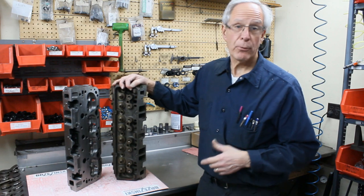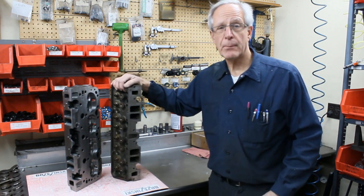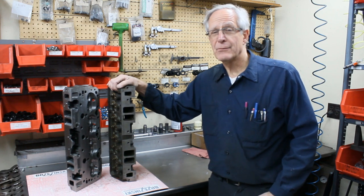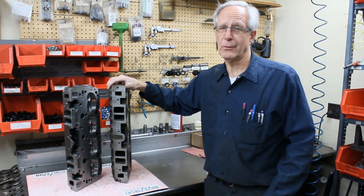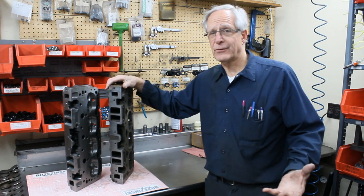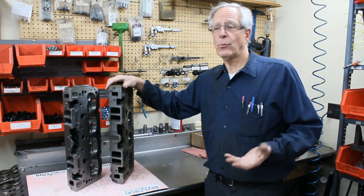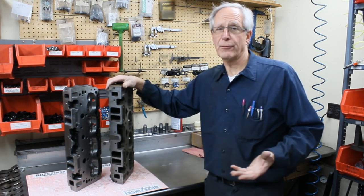Performance-wise, this head is not as good as the earlier style. The intake port size is about 178 cc's out of the box and it doesn't flow very well at all — it flows like 210, 215. The exhaust isn't great either. So in stock form this head is not going to get you towards the front of the pack.